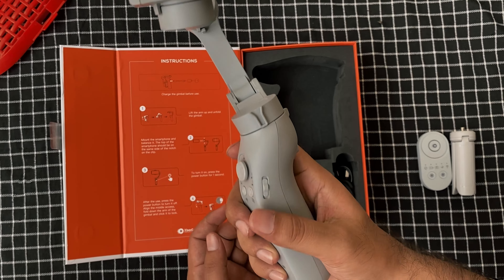We have two tripod models here, the T1 and T4. The T1 tripod stands at 3.77 feet and weighs 360 grams, making it easy to carry. It's perfect for your sports gimbal.